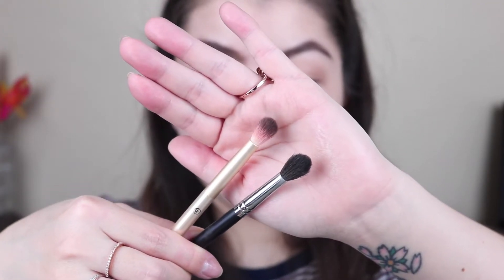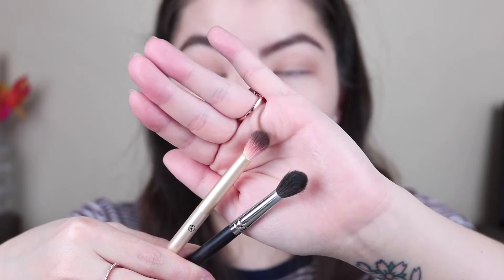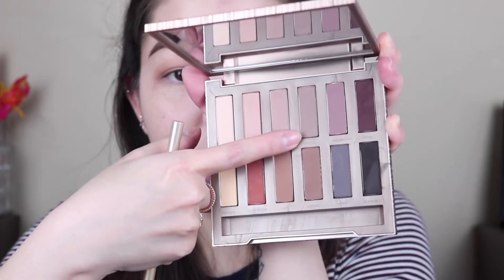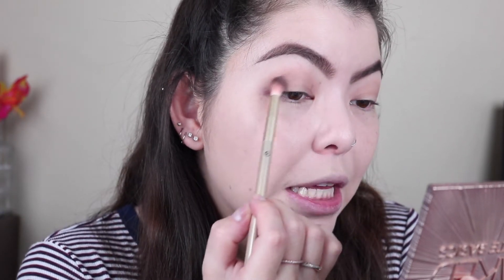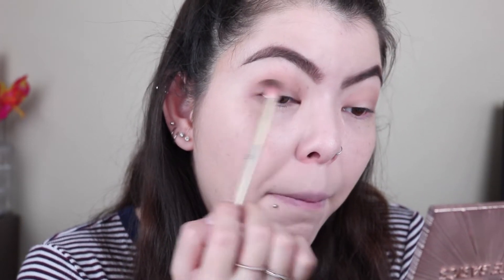Next, we're going to take a smaller blending brush — the Sonia Kashuk blending crease brush. As you can see, it is smaller than the Morphe brush with shorter hairs, which is what we're looking for. Y'all need to check out Target because Sonia Kashuk has some amazing brushes. Next, we're going to take this shade called Tempted — it's a little bit darker than Commando, a cool taupe color. We're going to blend this the same way, but keep it a little bit more below, just below where we placed Commando.